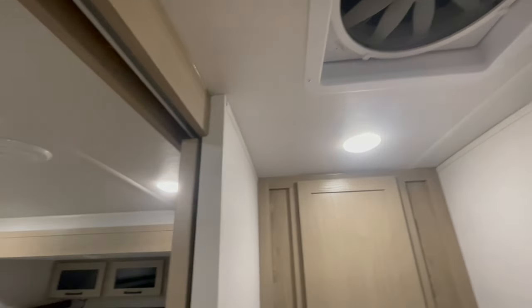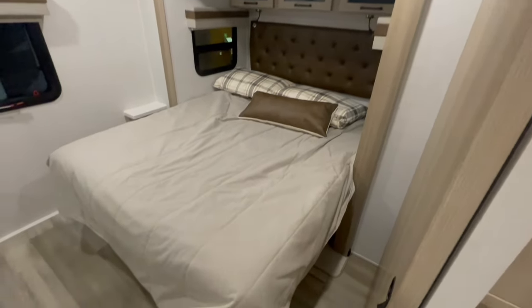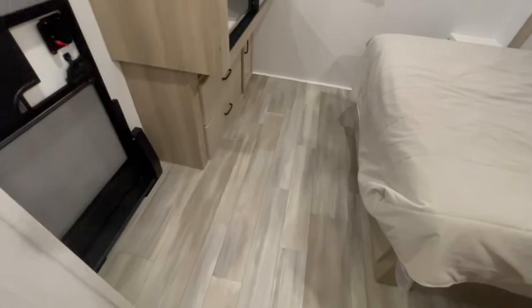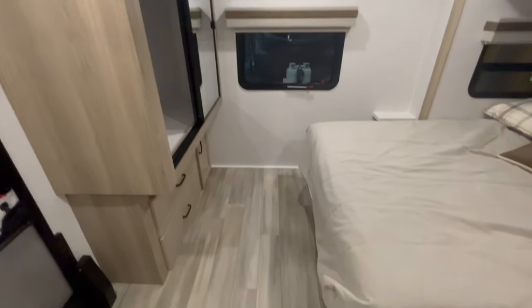You have your max air roof vent fan. You've got your bedroom slide, with cabinets above and reading lights. There's a mirage sliding wardrobe in the front with storage underneath, and a second entry door.